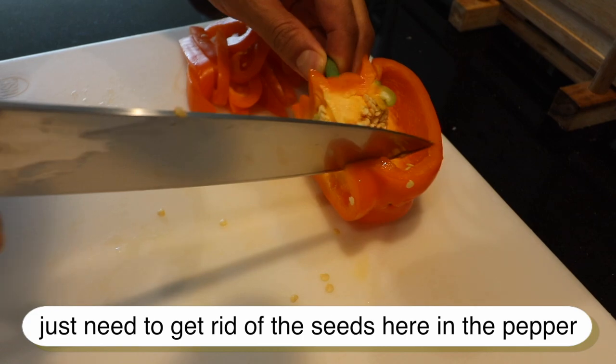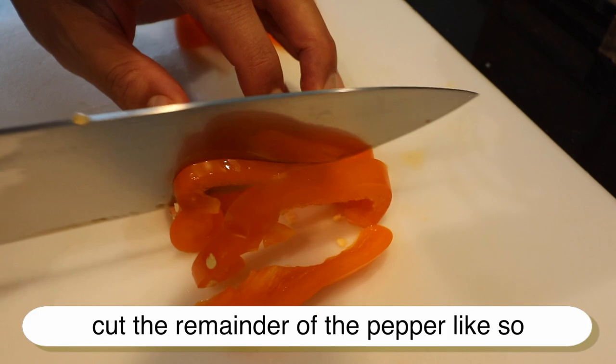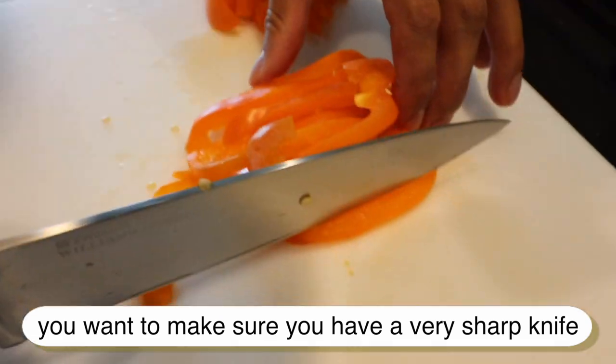First, get rid of the seeds in the pepper and put the remainder of the pepper aside. Nice easy strokes — you want to make sure you have a very sharp knife.